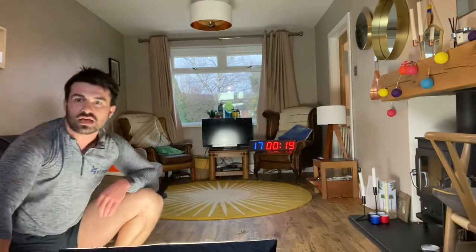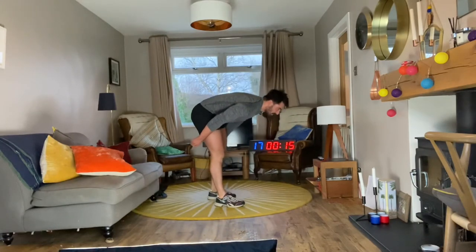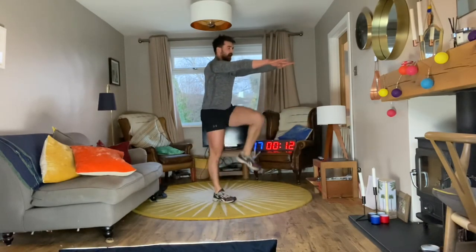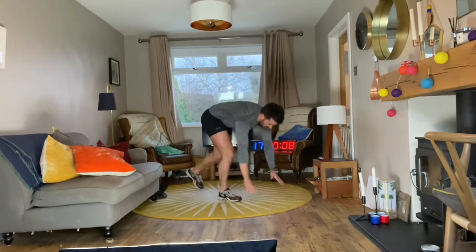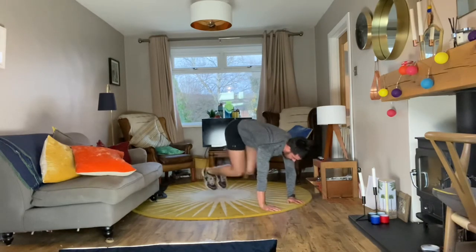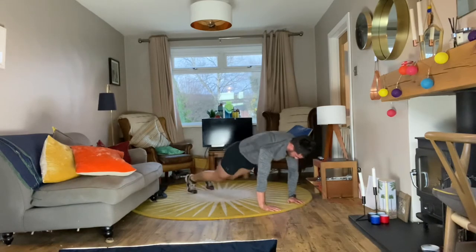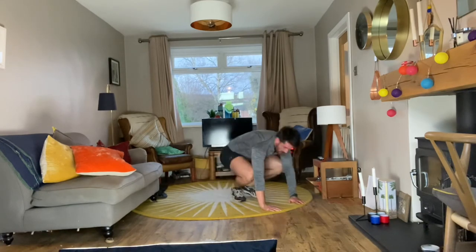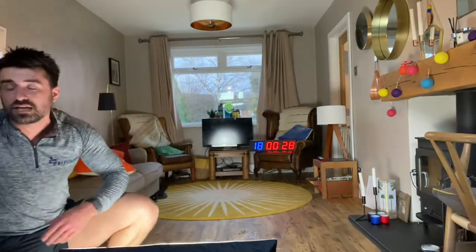Next one through — zombie climbers! Reach the arms out in front, wrap the scapula around the rib cage, climb like a zombie — hands down. Level 2 knees in and out to the chest, chin tuck. Lastly Level 3 — knees in, knees out, knees in, knees out. Push that chest away from the floor, find a rhythm you can maintain for 40 seconds team!